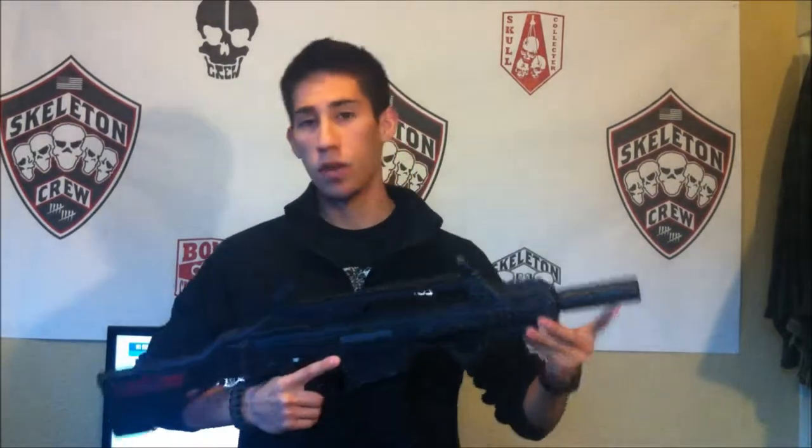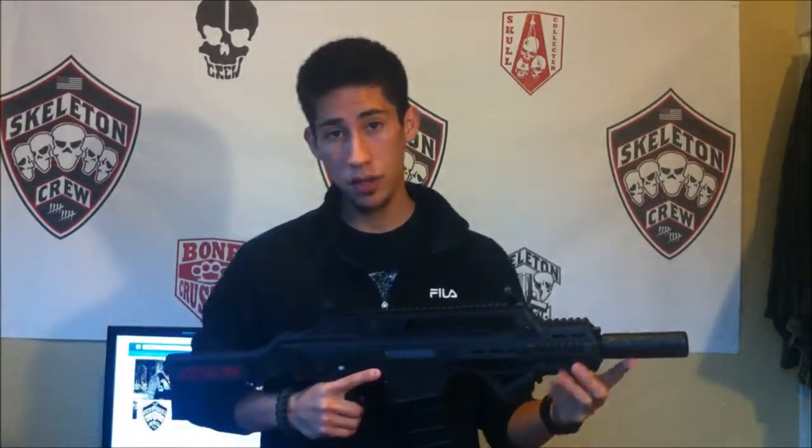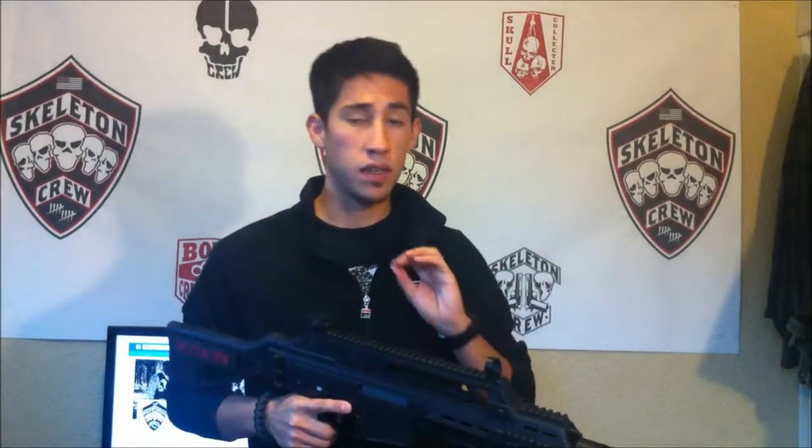This gun is extremely loud out of the box, really snappy. So I'd recommend getting a nice foam-filled suppressor on there just to quiet it down — it sounds a lot smoother.